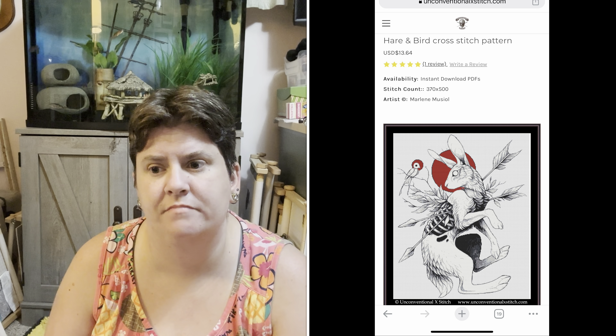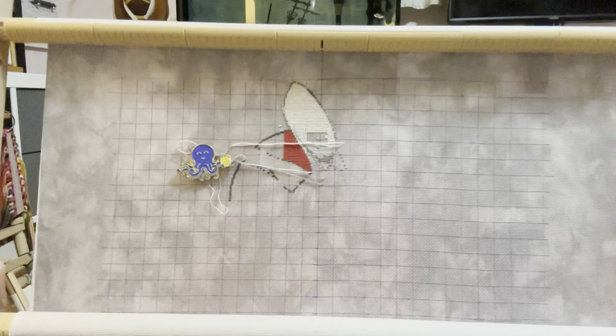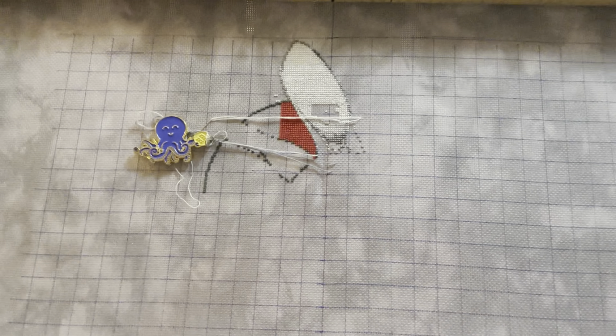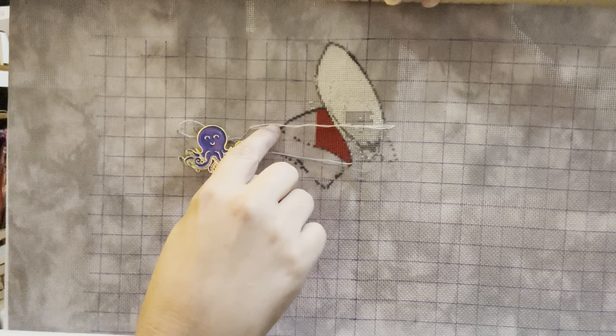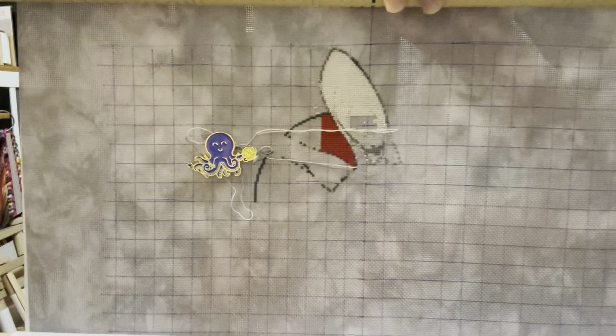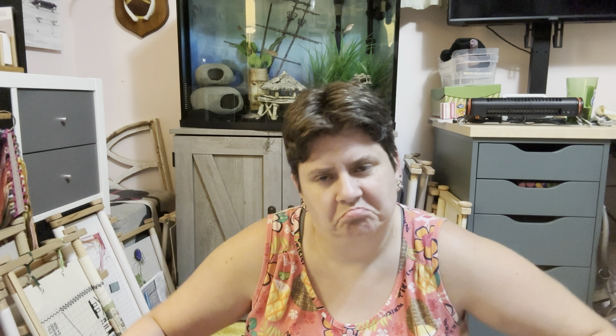And then this is Unconventional X — this is Hair and Bird. This is full coverage, but there's no background. So it's like the thing you're stitching is completely full coverage, but there's nothing really around it. I saw someone else working on it and I was like, hey, I'm working on that! So here is my Hair and Bird. That's one ear, almost done. I thought I had it all filled in, and then I'm going to fill in the rest of this red and outline the rest of this ear and do this other ear.